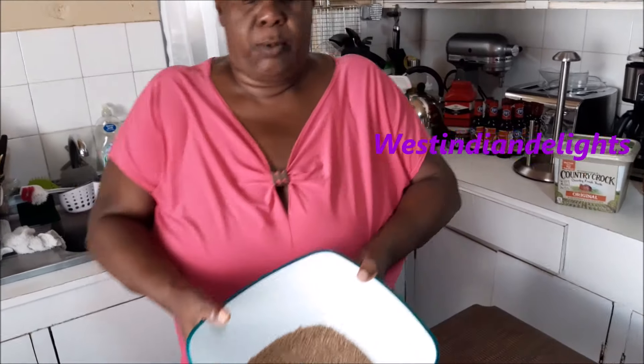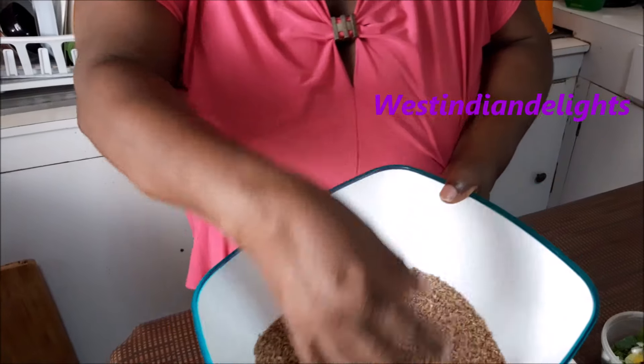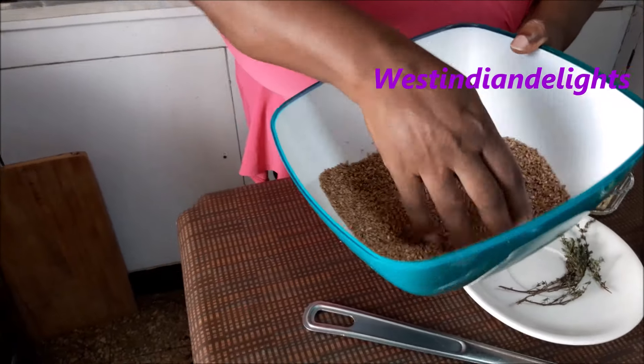Now today, on today's episode of the Jamaican Cooking Journey, I don't know how many people know this, I don't know how many people will embrace it, but embrace it. It is something that is really nutritious. It's a big thing. From when I was going to school, it is bulgur wheat. This is something that I love, love, love, love.